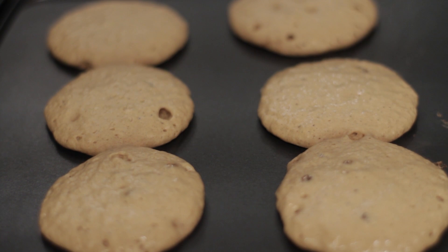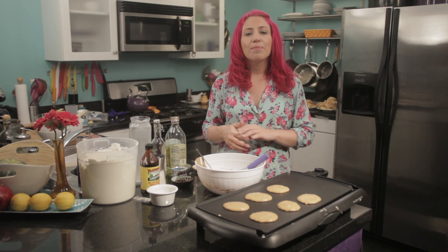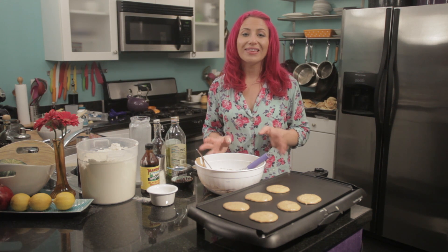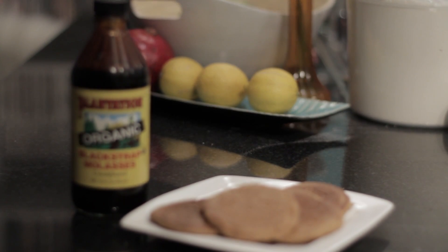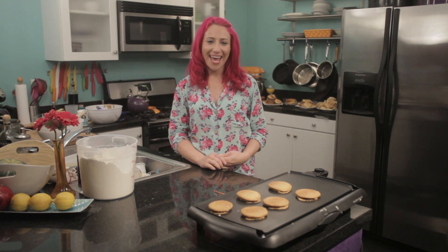Now you'll want to watch these vegan gingerbread pancakes carefully. Because of the molasses in the pancakes, they're going to cook a lot faster, and you're just going to want to watch them because the molasses sometimes has a tendency to burn. This is Chef Mariko showing you how to make vegan gingerbread pancakes. Enjoy!